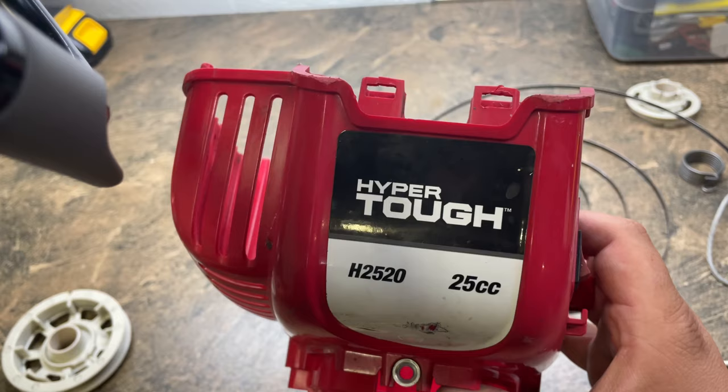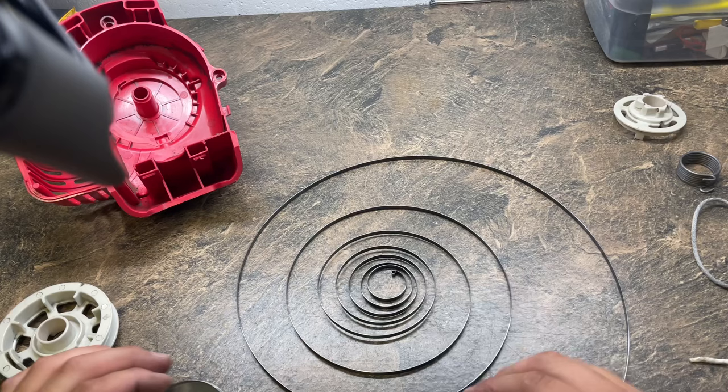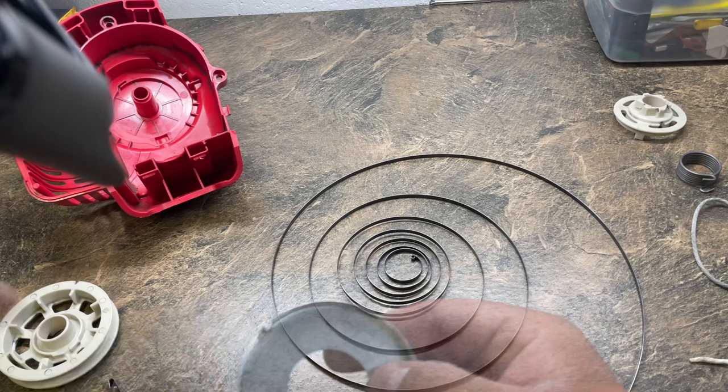My buddy asked me to fix his weed whacker. It's a Hyper Tough H2520 — I believe this comes from Walmart. His recoil spring exploded while he was working on it, so I'm going to show you how to reseat this coil into this plate here.